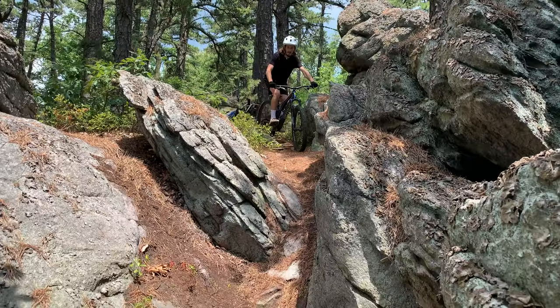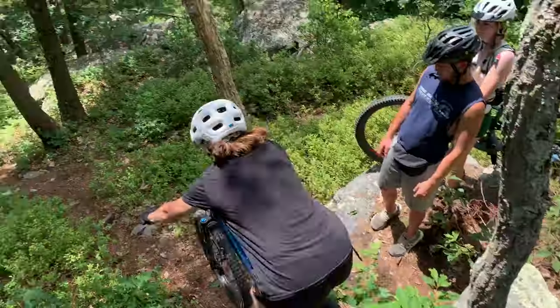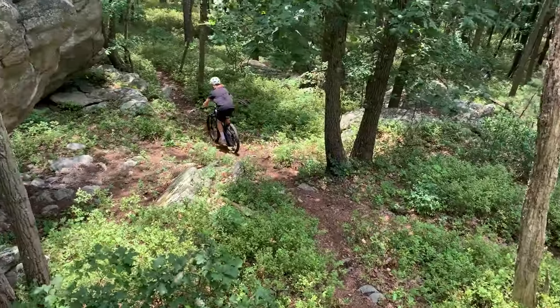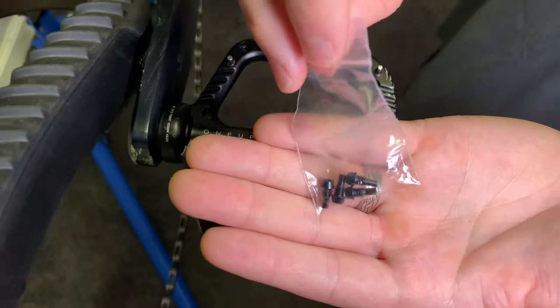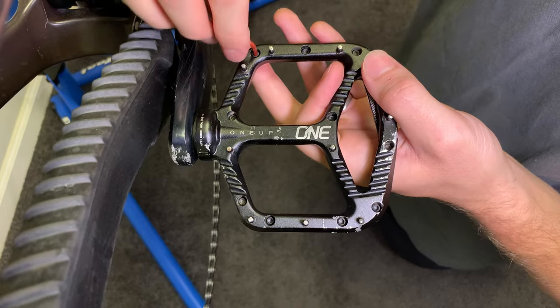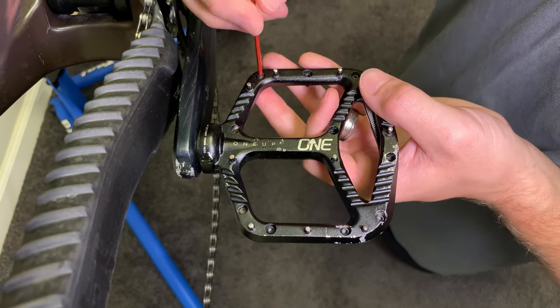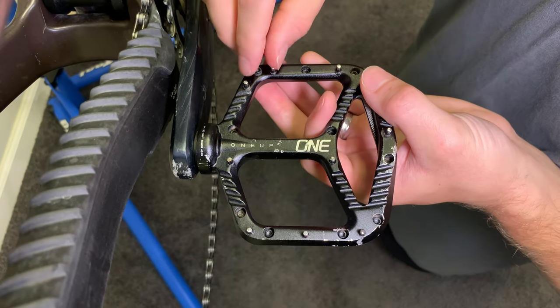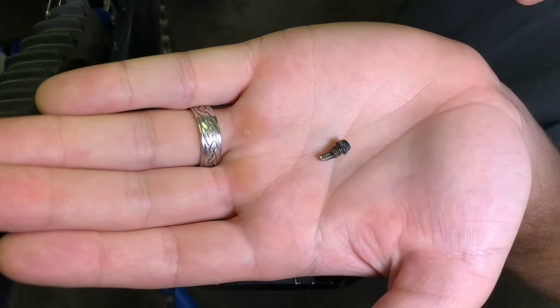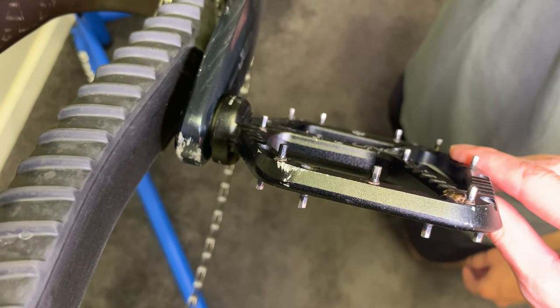Pedal pins. If you ride a lot of technical rock gardens and find yourself pedal striking often, there's a good chance the pins on your pedals might be bent, broken, or worn down. A lot of higher-end pedals come with replacement pins, but with a little research you can find pins that will work with whatever pedals you own. The hardest part about this upgrade will likely be removing the old pins. With patience and the right tools, you can replace your old pins and have your pedals feeling just as grippy as they were when they were new.